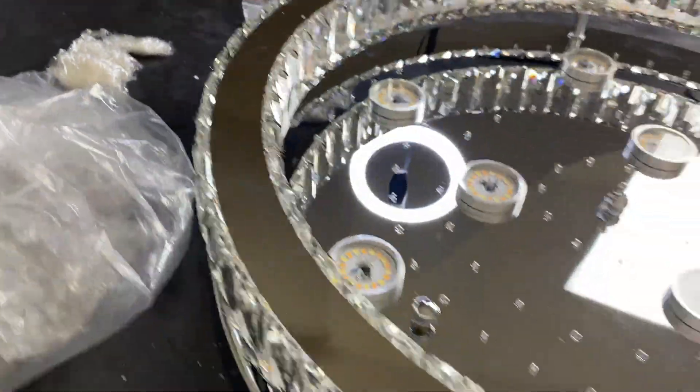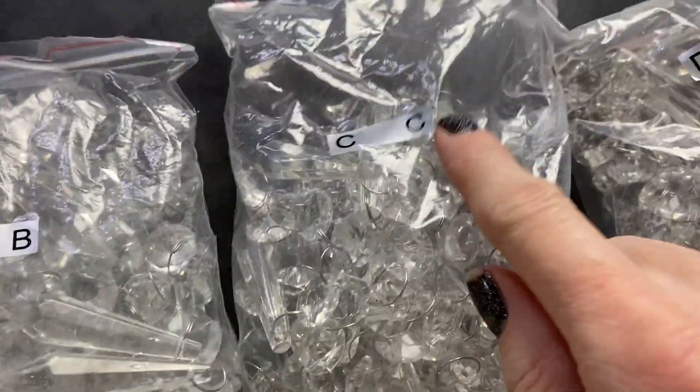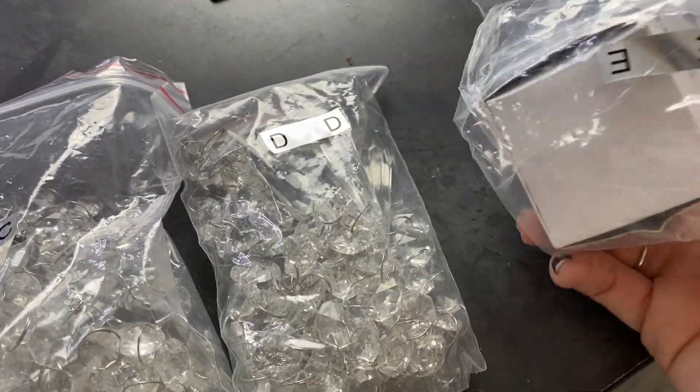There are bags that are labeled A, B, C, D, and E. As you see through the picture, that's how they go on in order.